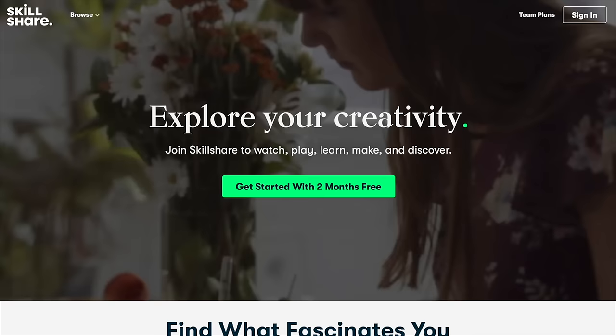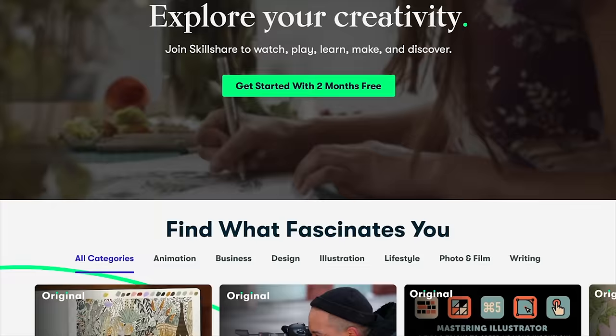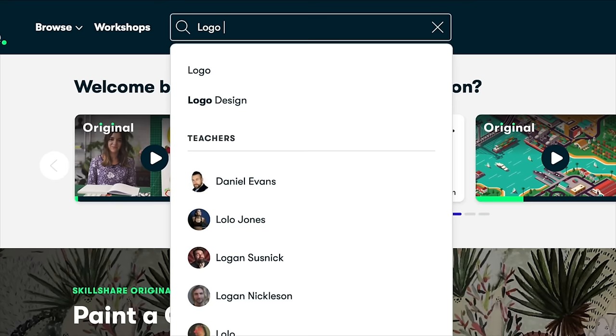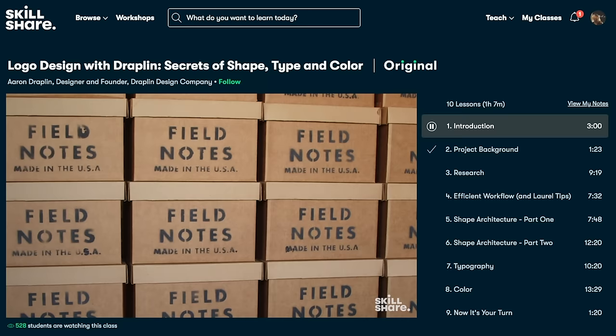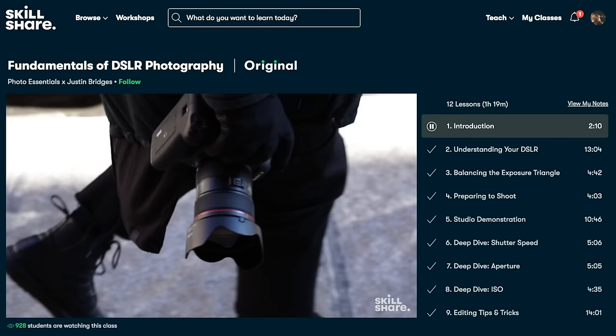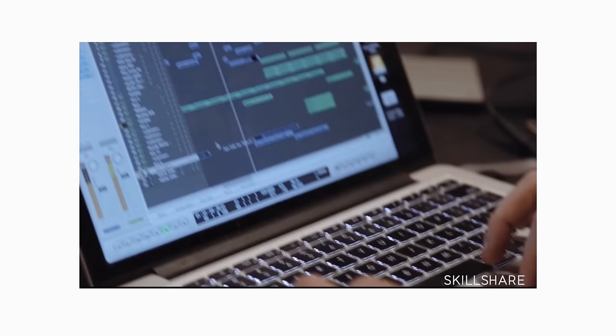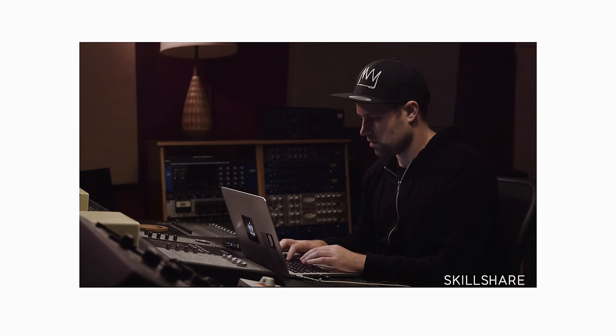Skillshare is an online learning community that offers membership with meaning. With over 20,000 classes in graphic design, music production, songwriting, and more — all fueled by passionate creatives — you're set for life if you want to learn anything new efficiently, effectively, and economically. An annual subscription on Skillshare costs just $10 a month. So make 2020 a year to explore new skills, deepen existing passions, and get lost in creativity. Anyway, let's move on to technique number three.